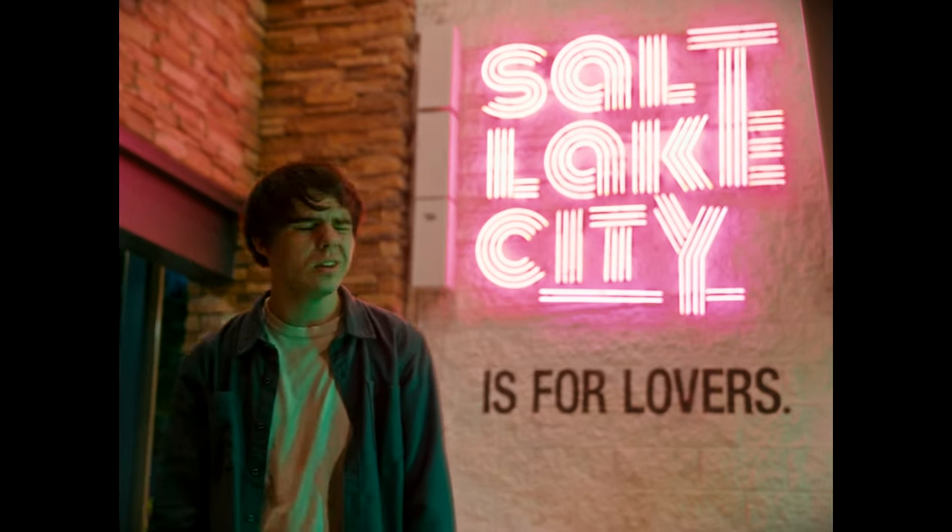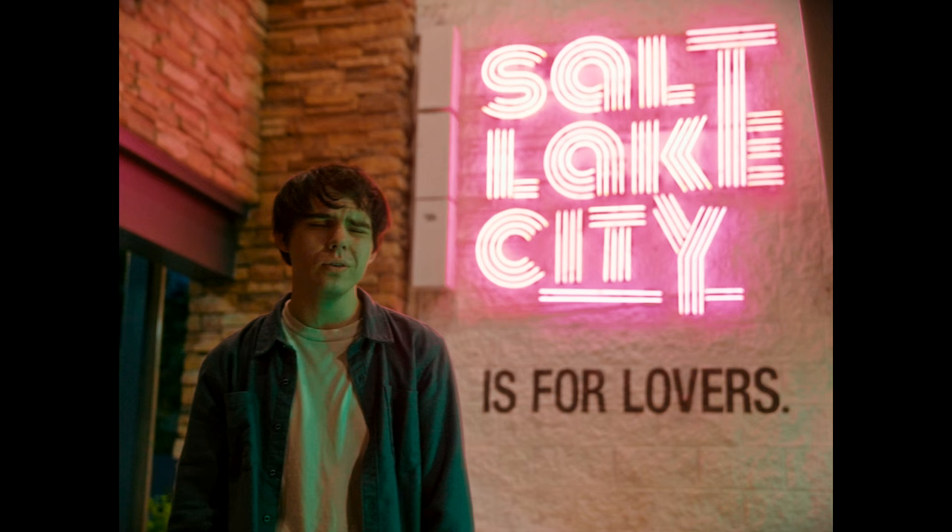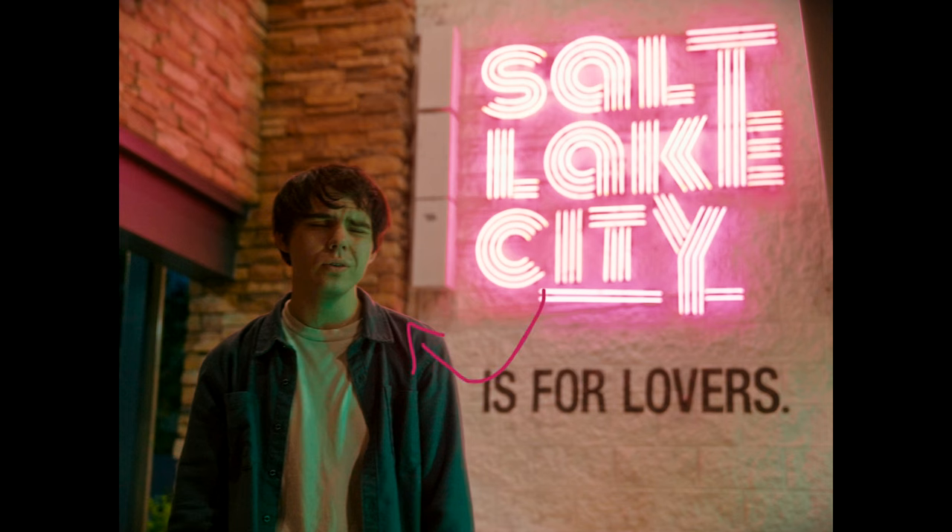After that we shot a neon sign that actually says 'Salt Lake City is for Lovers' — perfect for us because the song is called that. It's a great practical light to add in the background, giving a nice hair or rim light around him. Since we were exposing for that backlight, we used a two-foot tube light on the side and projected a green light to contrast against the pink tones coming through — a nice contrast in the shot.